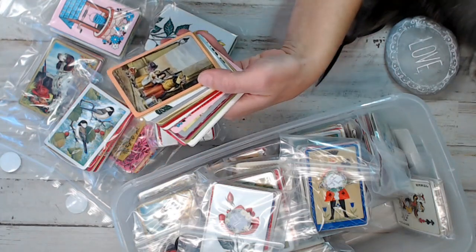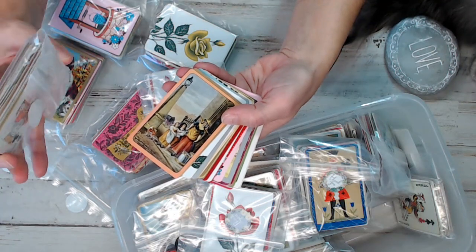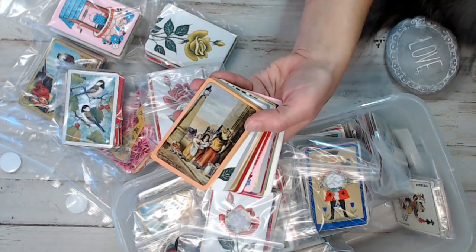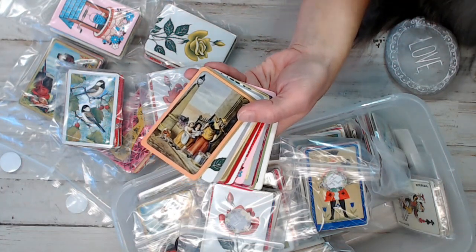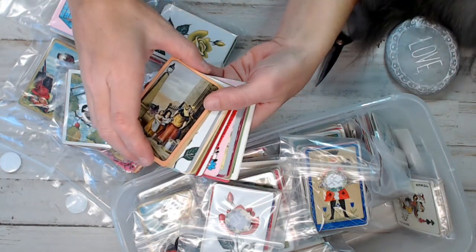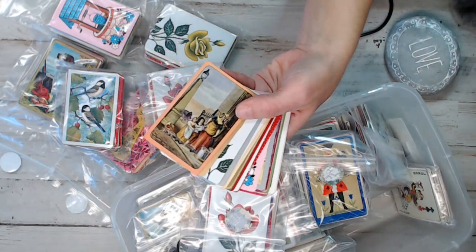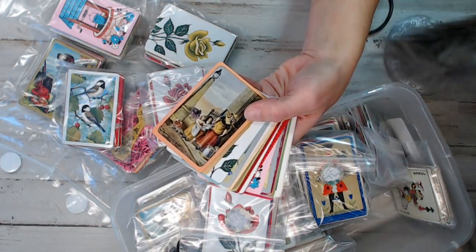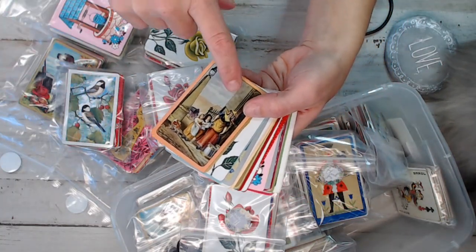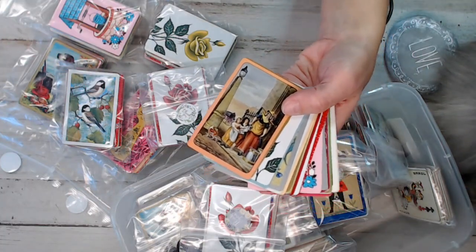I wanted to share with you guys — I have vintage playing cards in the shop. I did packs of 50 for $10, and it is 100% vintage, a variety of different cards that I thought would be awesome for your projects. As you can see, I have a variety of packs here. What I'm going to show you in my hand is exactly what's going to be in every one of these packs, so you can see exactly what you're getting.